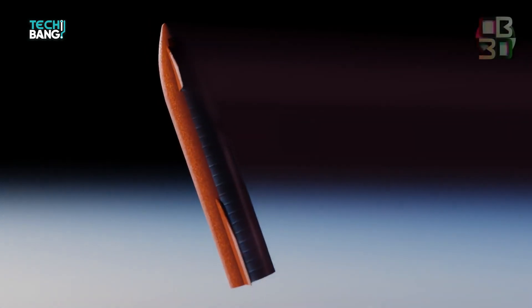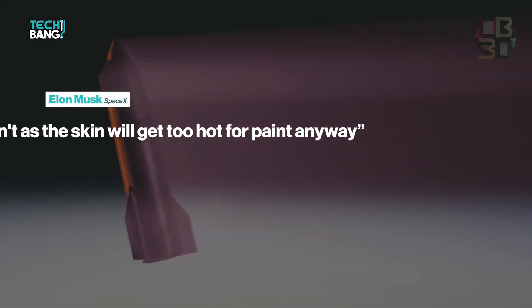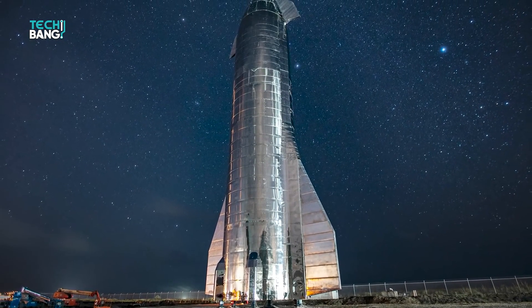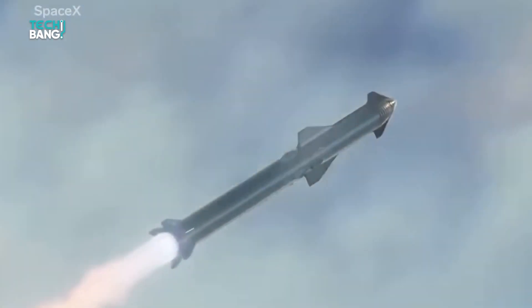When asked on Twitter if the Starship will ever be painted, Elon Musk responded that it won't be, as the skin will get too hot for paint anyway. Way to go SpaceX for this genius decision to make the Starship super effective and better looking altogether.